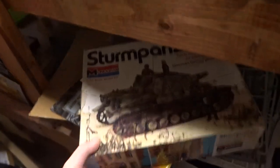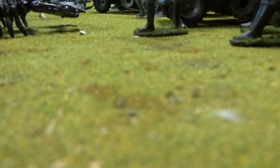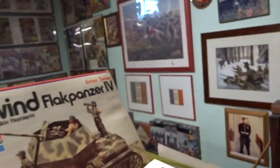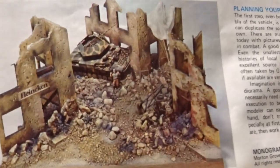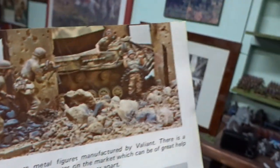Let's put you here and reach over and get the new acquisition — the Ostwind Flak Panzer 4. Inside we have the armor series catalog — put that under a book to flatten it out — and tips on building dioramas for the Ostwind. Pretty neat.